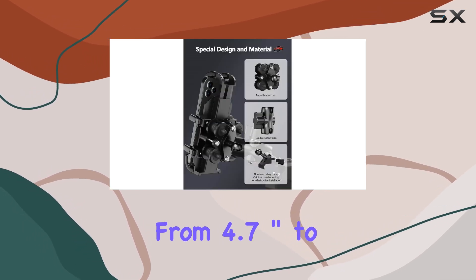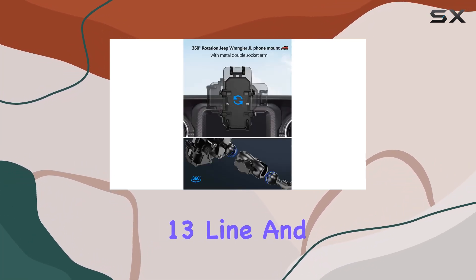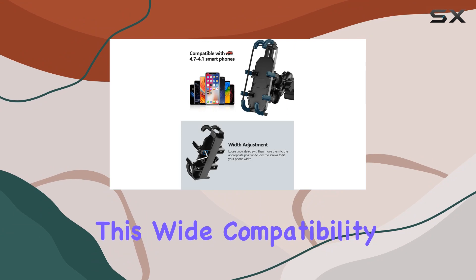The phone mount's compatibility is broad, fitting cell phones from 4.7 inches to 7.1 inches, which covers most modern smartphones, including the entire iPhone 13 line and similar-sized Android devices like many from the Samsung Galaxy series. This wide compatibility is a key feature.